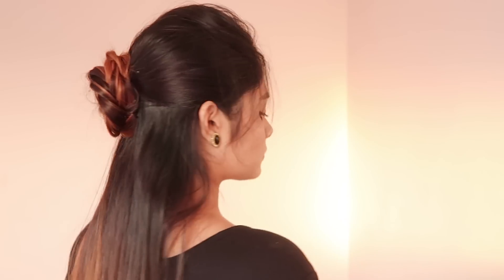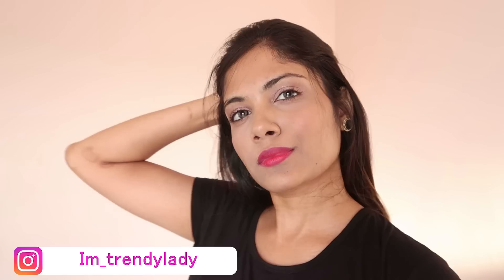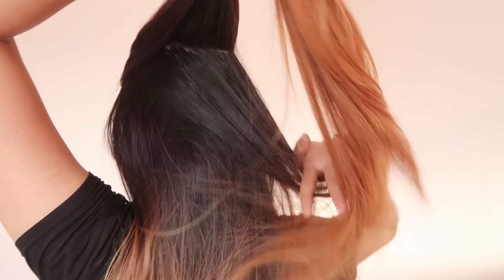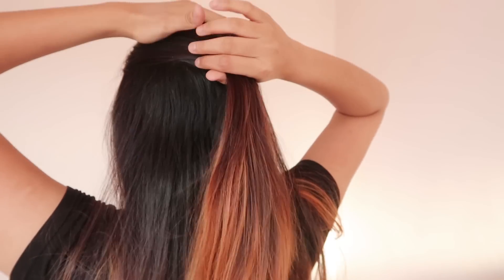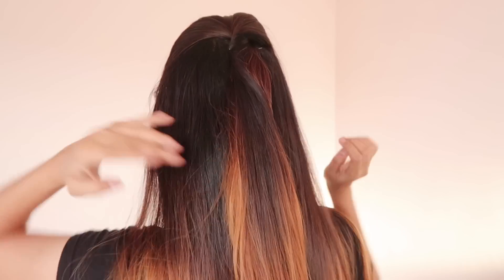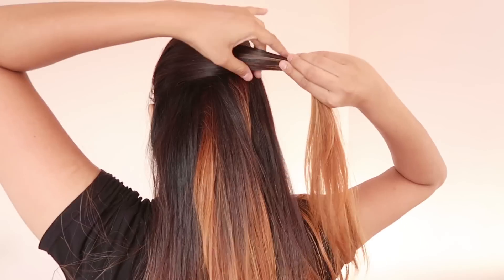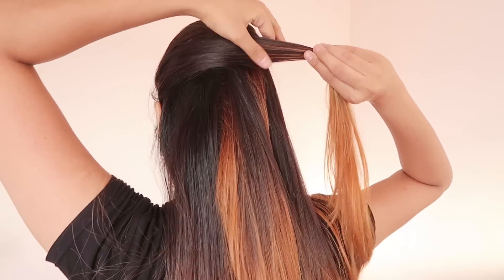For the first one, take some hair from your crown section and push it forward to create a nice puff, and secure it with a bobby pin. Now take some hair from one side and bring it to the other side and secure it with a bobby pin, making sure you're hiding the pin.